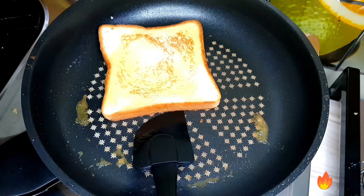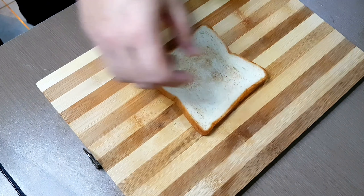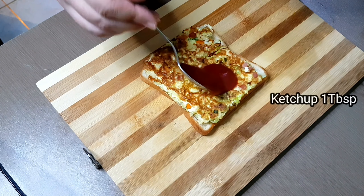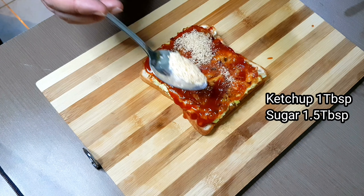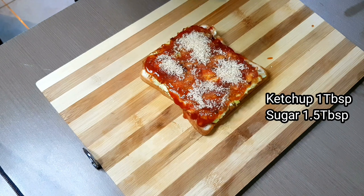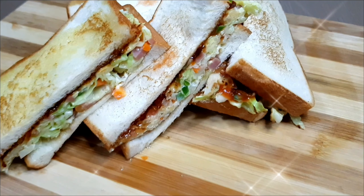Now we're going to turn off the heat and place the bread. Add the vegetable mixture with ham onto the bread, then add 1 tablespoon of ketchup and sugar. You can reduce the amount of ketchup and sugar. And now it's done.